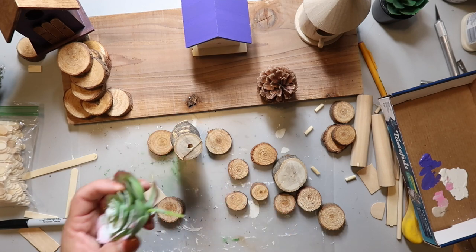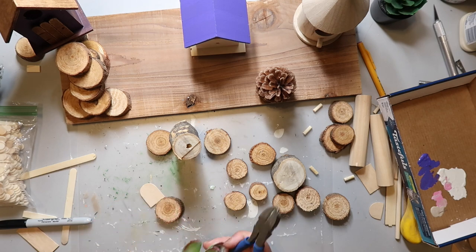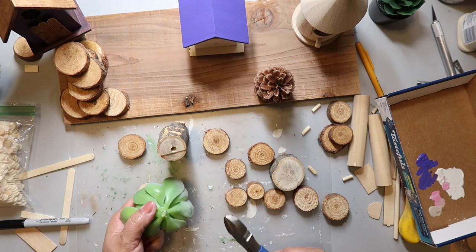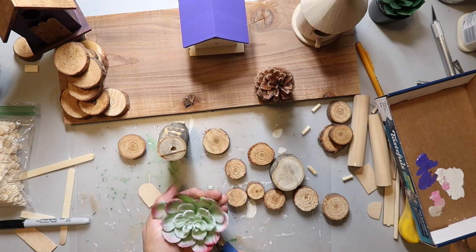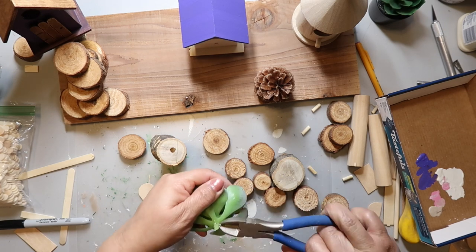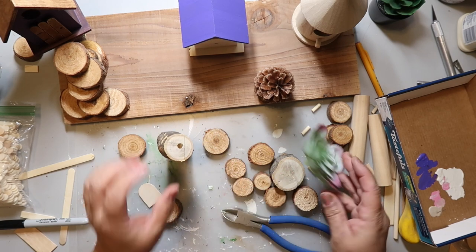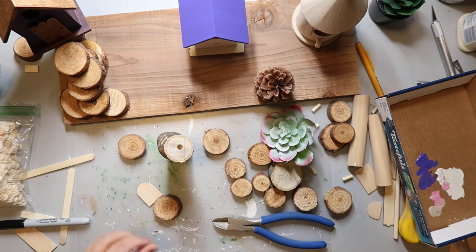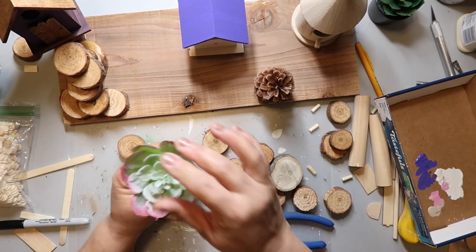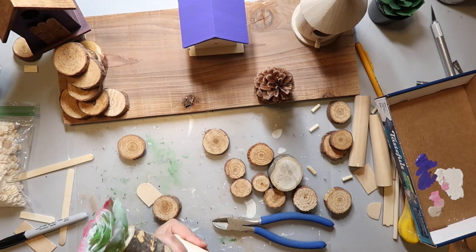I took another piece of branch and drilled a hole in the top. I had this fake succulent from Dollar Tree and cut the stem way down till it's just a nub, then glued that into the hole — I'm making a tree. I glued that branch to the board using both wood glue and hot glue. For the most part I used wood glue on the wood pieces, but some of the stuff I did add hot glue for a more immediate hold.